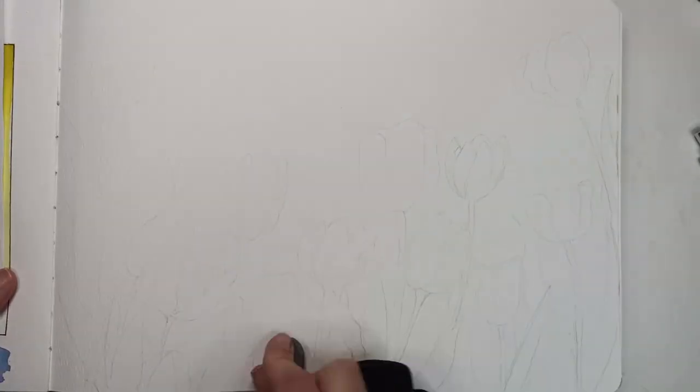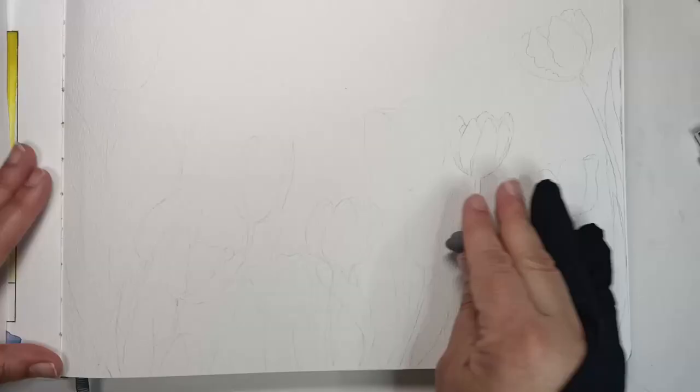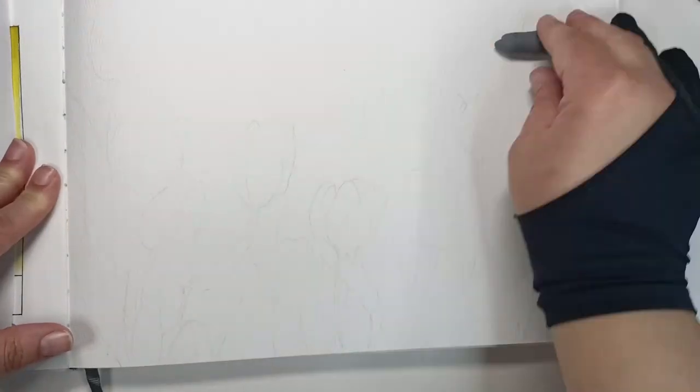I'm just finishing up with the drawing and going over it with my kneaded eraser to take off most of the pencil line, just leaving a ghost of it, so when I paint it you don't see all the pencil lines coming through.